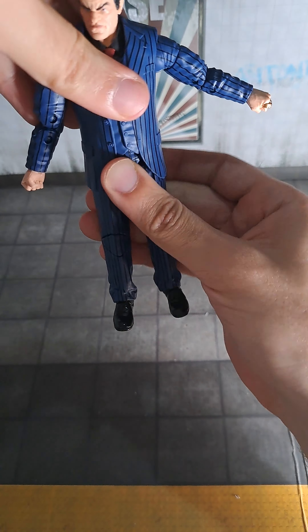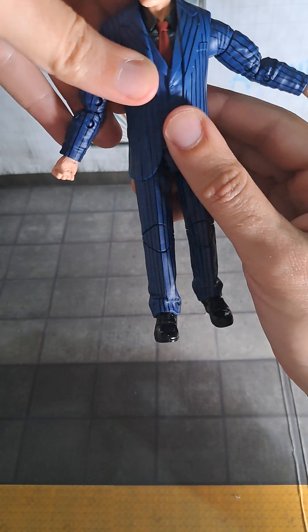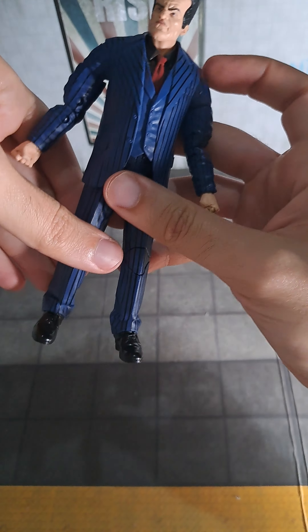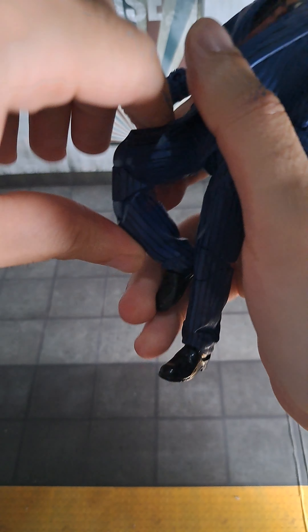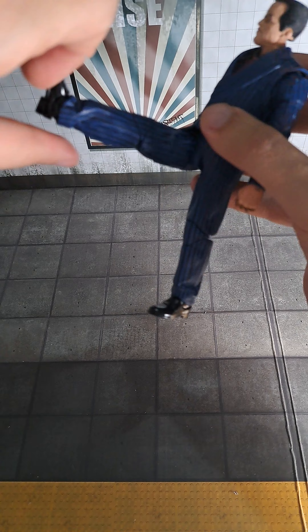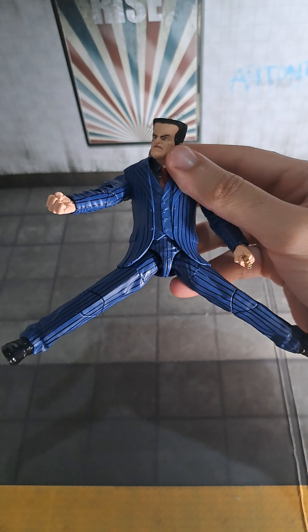Let's see his torso — doesn't give anything, I must say. His whole torso is one piece, there's no movement there. Okay, double jointed knees. He can kick forward — that's as high as it gets. He's not going to do any flips anytime soon, but yeah.